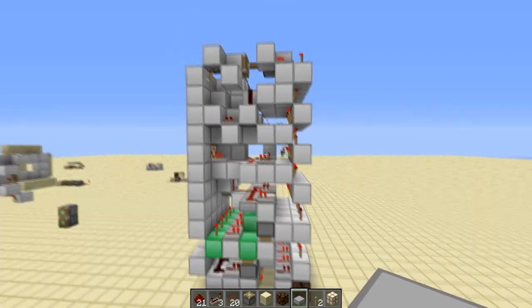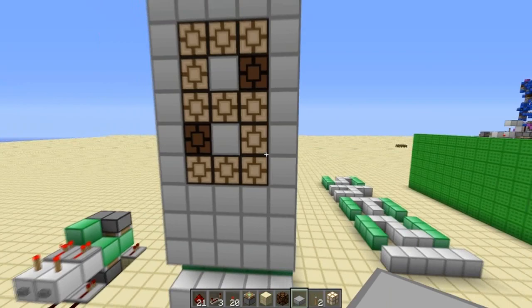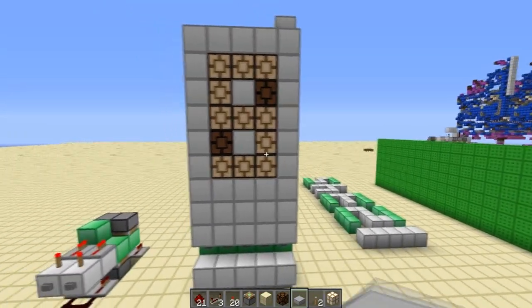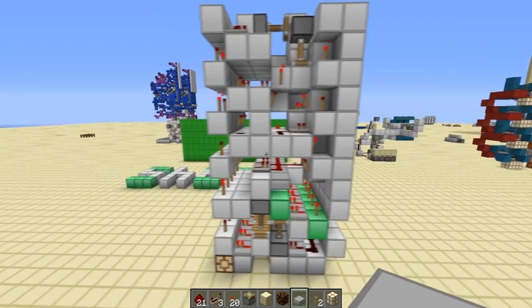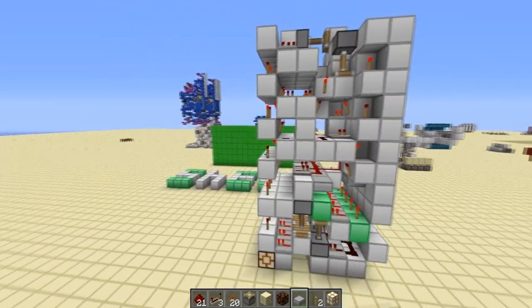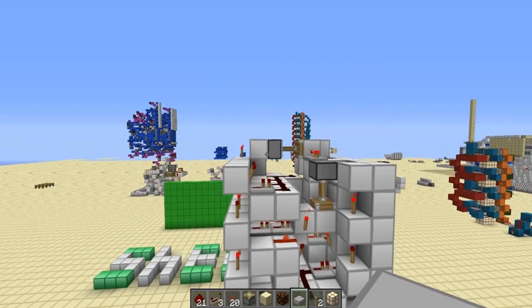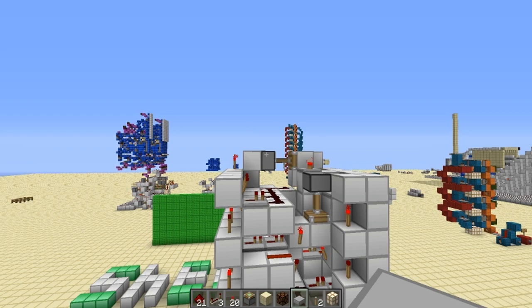So this is it guys. As in Mumbo's video, you can see it's 5 wide. His is 9 deep, mine is just 7. And his is 14 tall and mine is 13 tall. So that gives us, on Mumbo's creation, 630 blocks in total, and mine is 455.